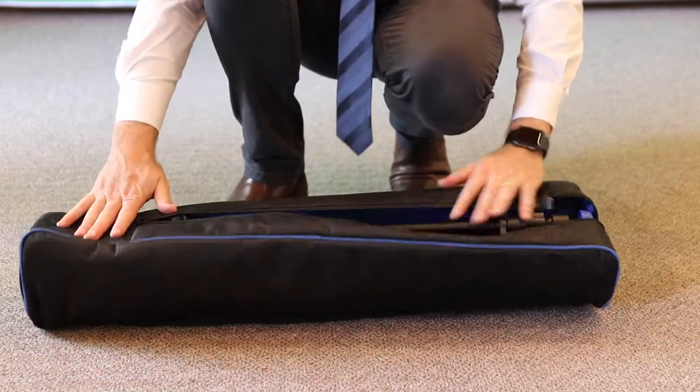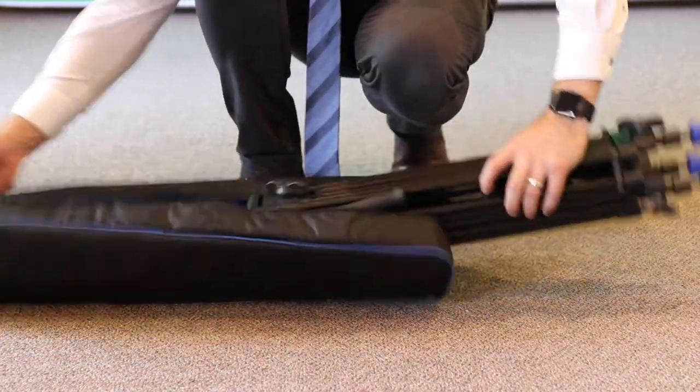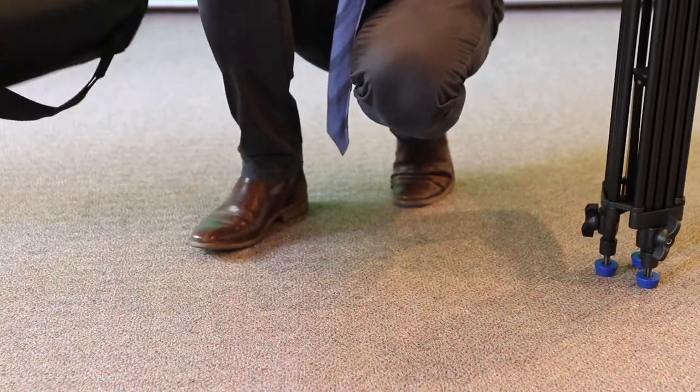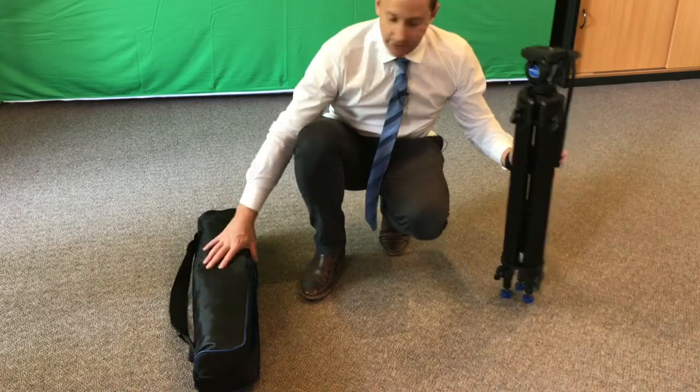You can see a really nice sturdy case — it's got some nice blue padding. This is going to help protect your tripod, and obviously when it gets moved around the case is going to be very handy. Most tripods at this price don't have a bag either, so that's a really good point to know.